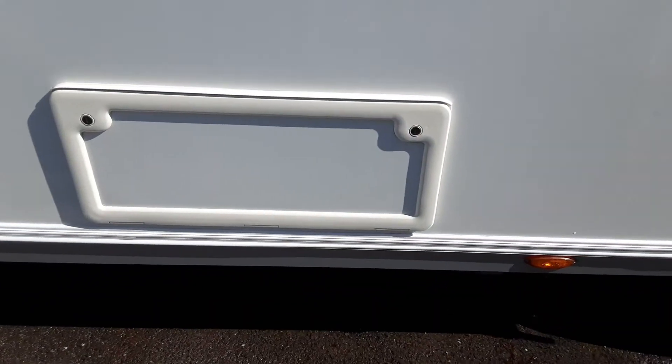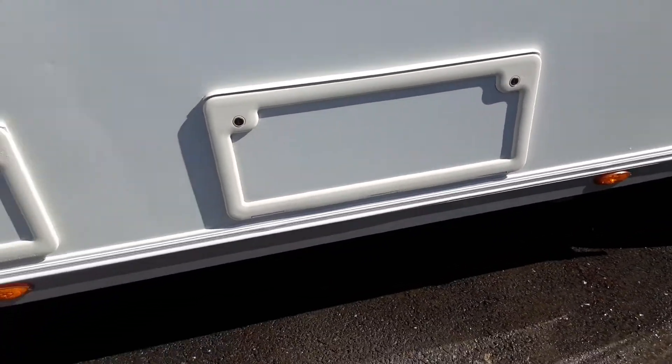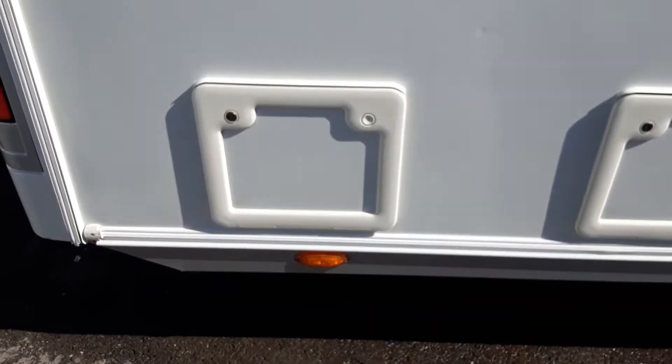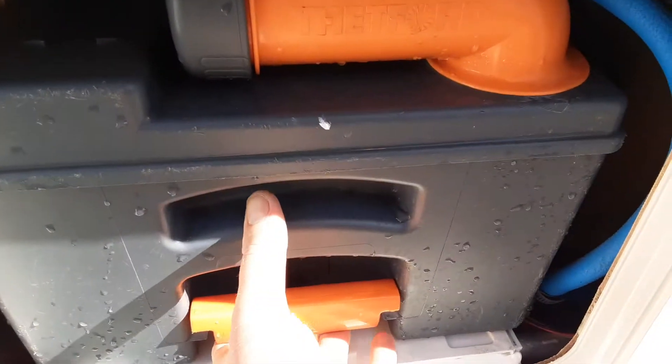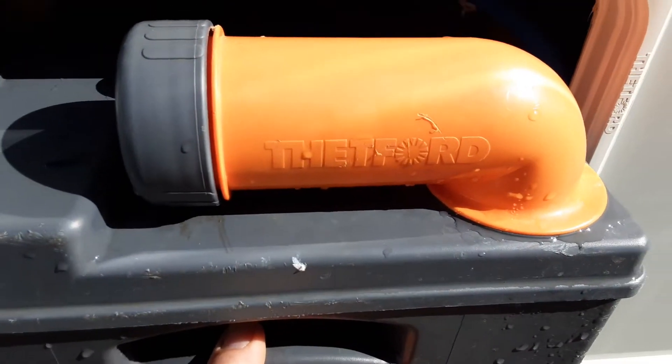You've got your storage locker underneath the single bed on this side of the van at the rear. The next locker along is the toilet waste cassette. In here you've got the toilet waste cassette — to release it you pull the orange handle up and pull the cassette towards you.